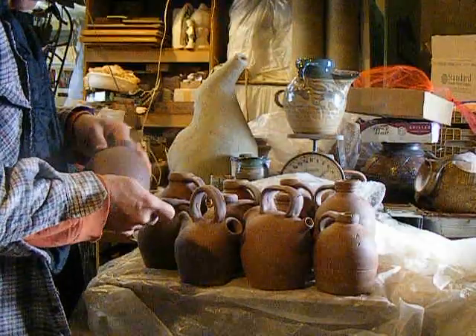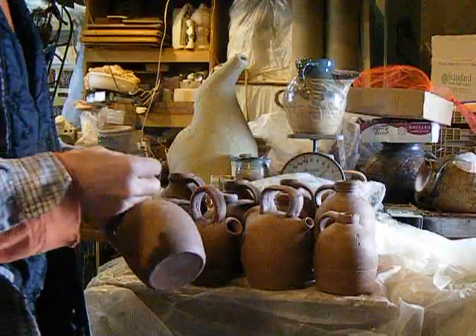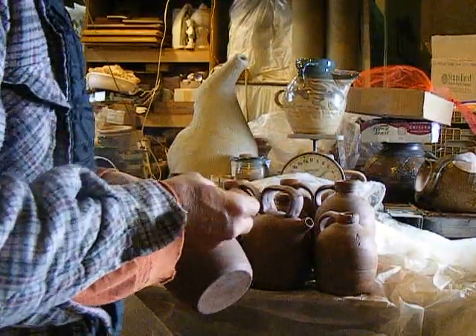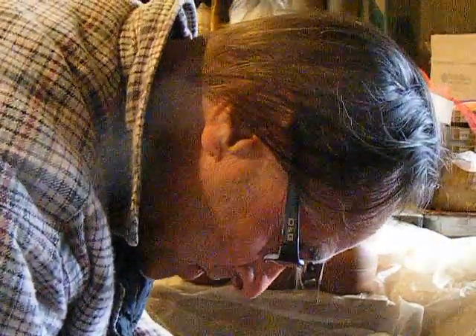I've been reluctant to say how cheaply I sell my stuff for, but when the mug was eighteen eighty-seven, she asked 'each?' — and there was a table full of them. So this is the first time I'm using this stamp.